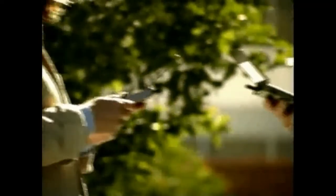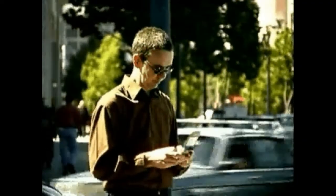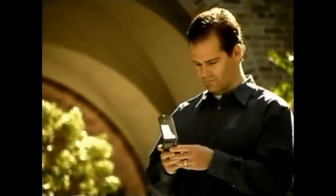Before we start, make sure you've charged your TRIO's battery, and if you're upgrading from a previous Palm device, have performed a HotSync operation. If you haven't done these yet, refer to the printed guide that came with your TRIO device.